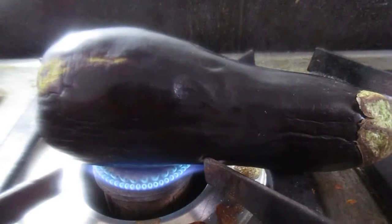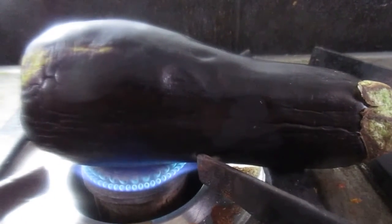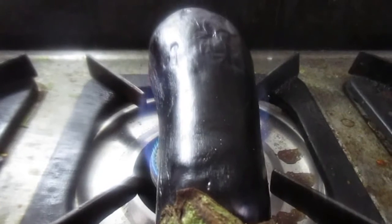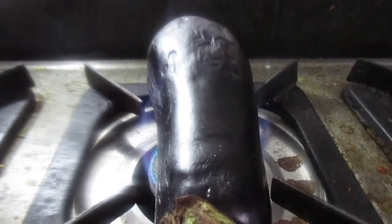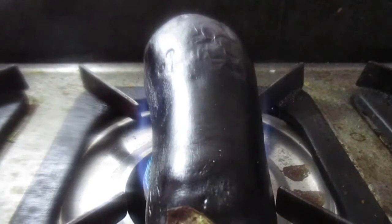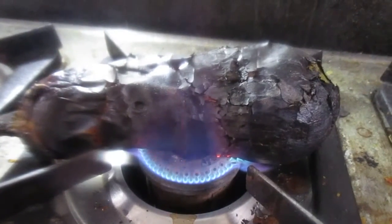We will put it in the bag. We will cut it in the bag. Now we will put our skin. We will remove the eggplants. We will put it together.